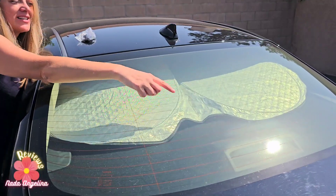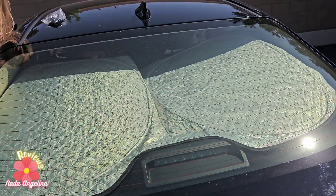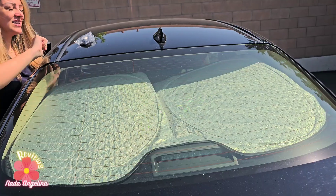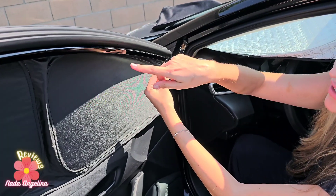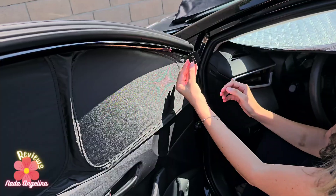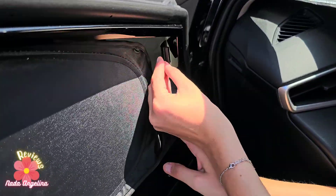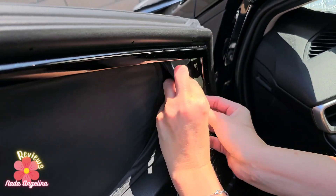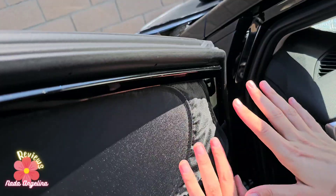The back shade has a little curve here so it kind of wraps around it. This is the back windshield shade. You bring down the windshield and hook it on the windshield, but it also comes with this piece so it doesn't dangle. You bring it and kind of shove it inside, then put the windshield shade from here so it stays in place.